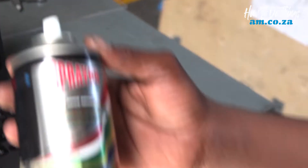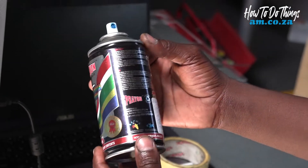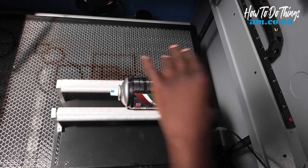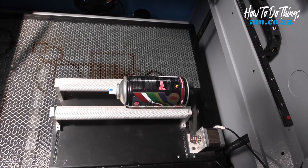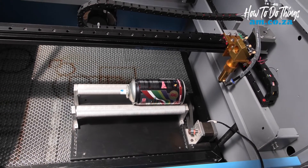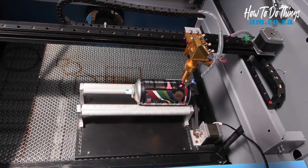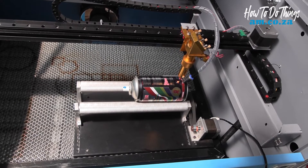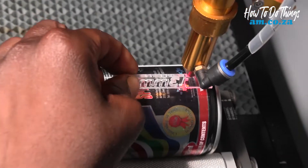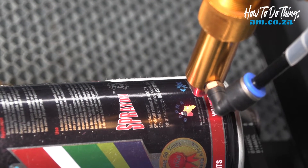Today I'll be using an empty cylinder for our test engraving. I would want to place it onto the bed, move my axis, take my focus spacer — 13mm — and place it below to check my focal distance.